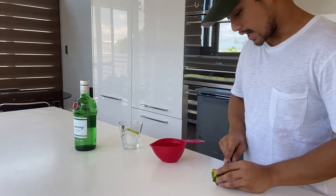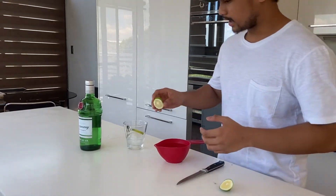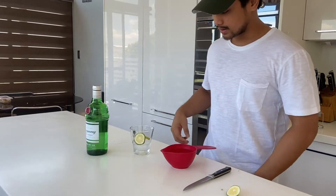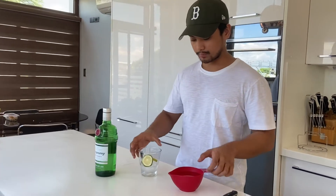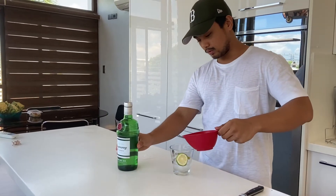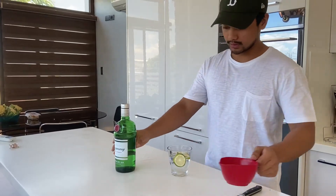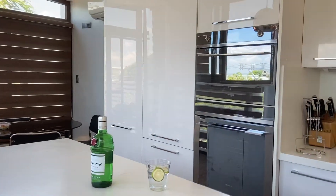I usually put the lime inside the fridge to make it cold and for it to have a harder texture compared to when it's outside and it's a bit soft. Then we'll add the water — half will be good — and then I'll get a shot glass.